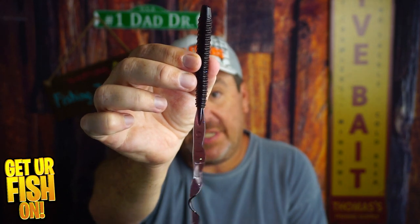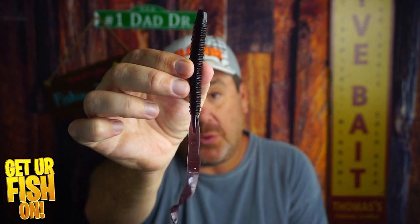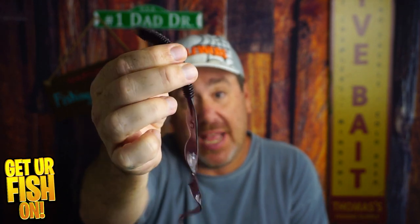Did Sixth Sense hit another home run with their soft plastic? The Bosa Ribbentail Worm — that's what we're going to talk about right now. It's got great action.